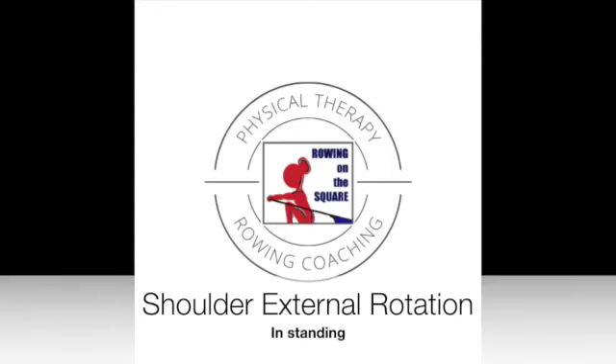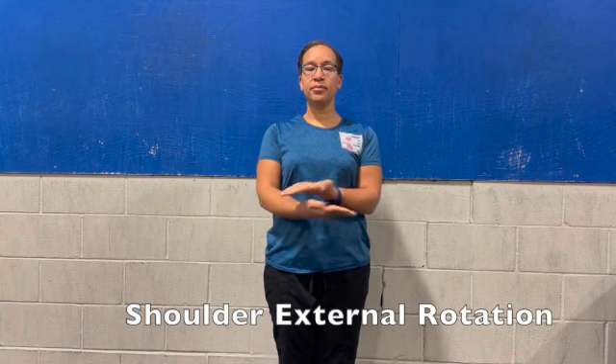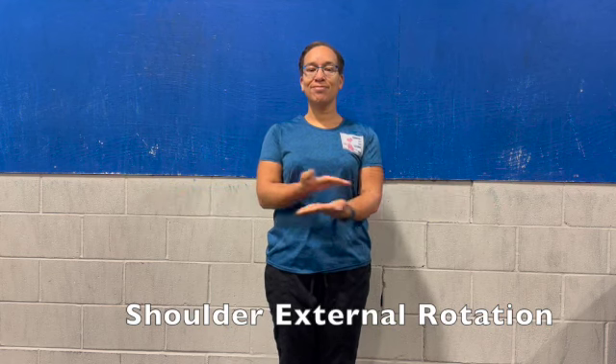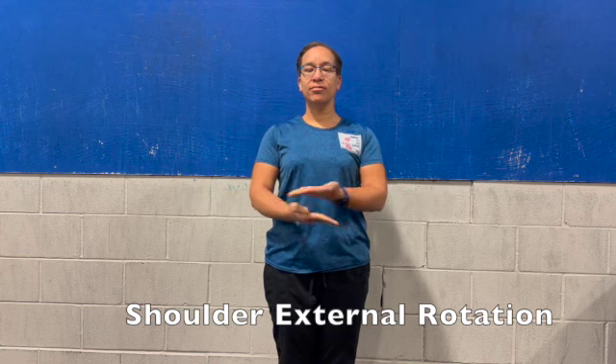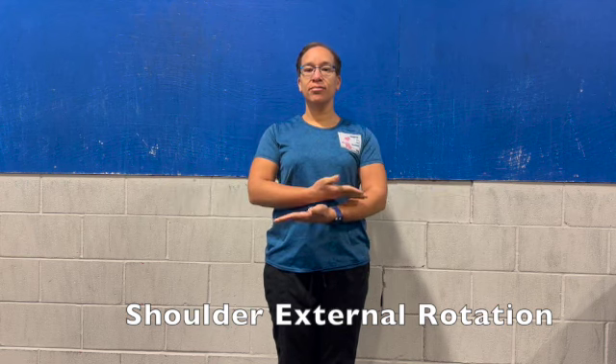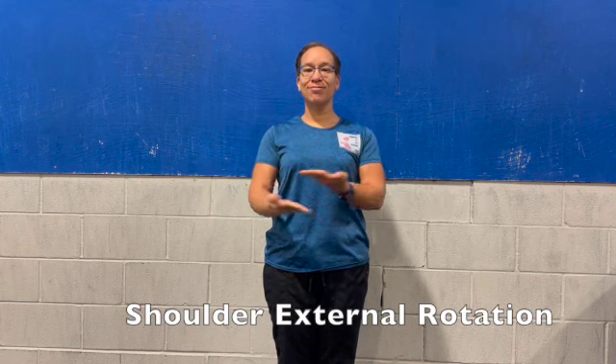Shoulder external rotation in standing. Standing with your elbows at a 90 degree angle and palms are facing up, you're going to pretend that you have an egg in between your chest and your upper arm and you're just going to rotate in and out switching hand position each direction.